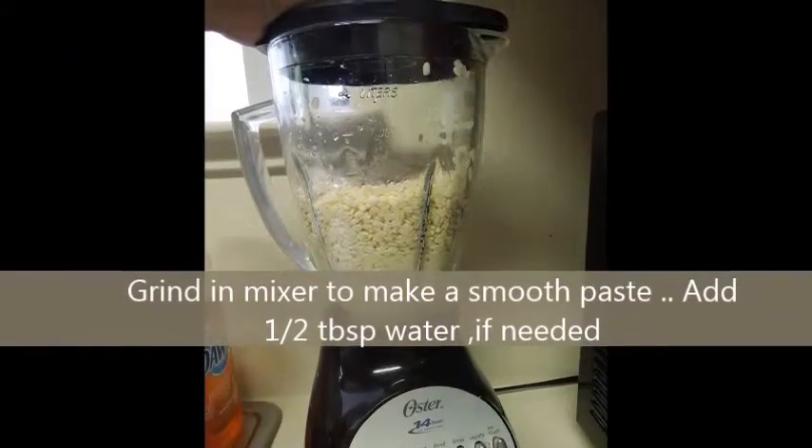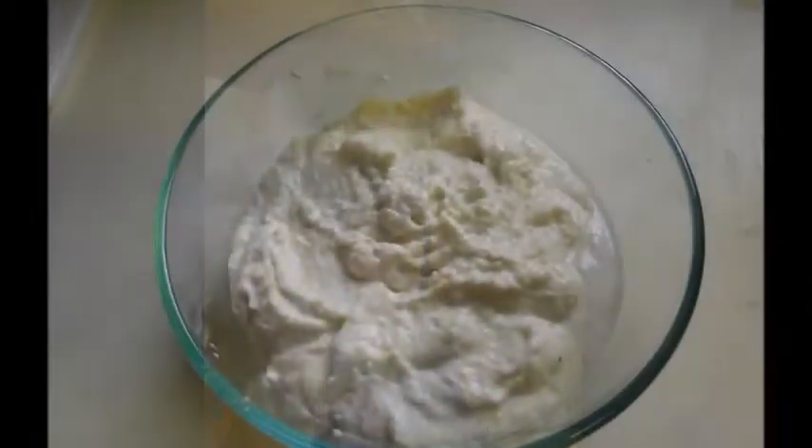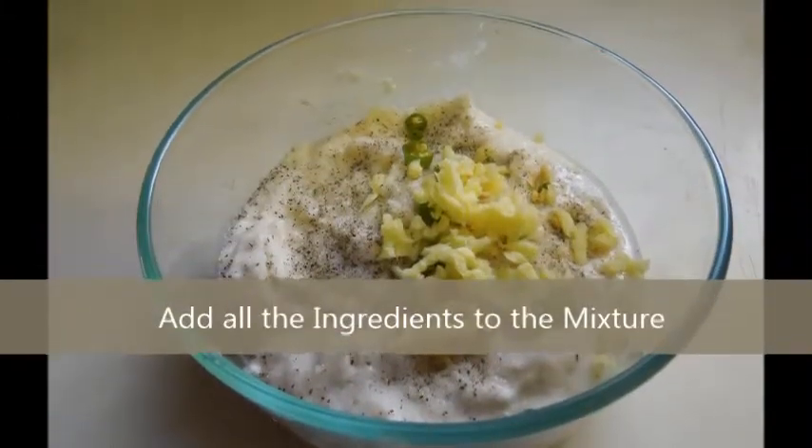Grind the lentils to make a smooth paste. Add water if required. Add all ingredients to the paste.